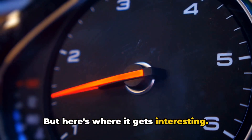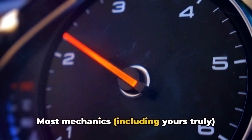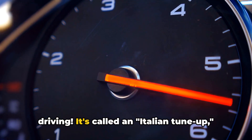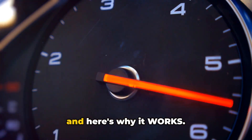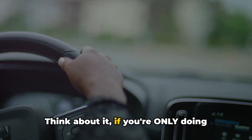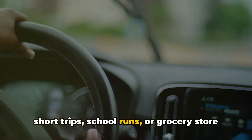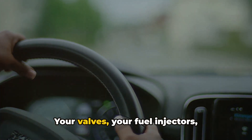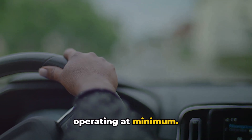But here's where it gets interesting. Most mechanics, including yours truly, actually recommend occasional high-rev driving. It's called an Italian tune-up, and here's why it works. Think about it — if you're only doing short trips, school runs, or grocery store drives, your engine never gets to stretch its legs. Your valves, your fuel injectors — everything's just operating at minimum.